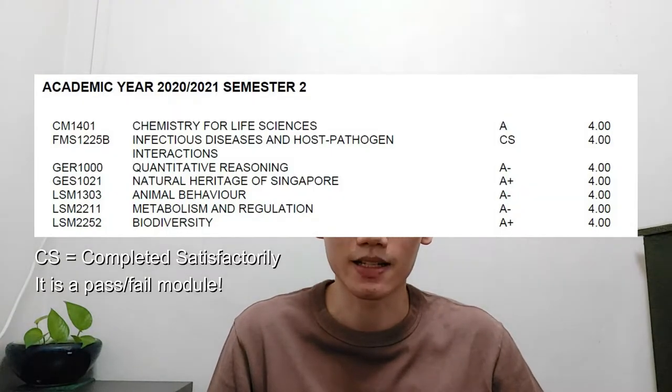As part of the programme requirements, we have to overload the first three semesters of our study. And I must say, during this period of time, it was extremely stressful as I had to deal with the additional workload. However, from the second semester onwards, something in me changed and I eventually managed to do way better than I expected.